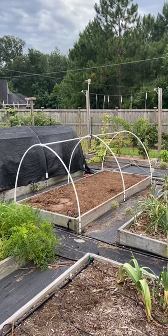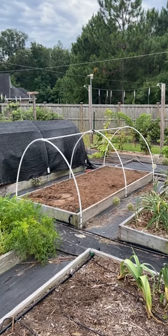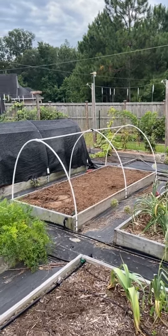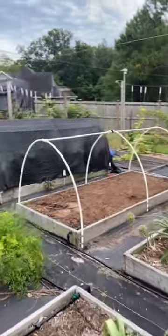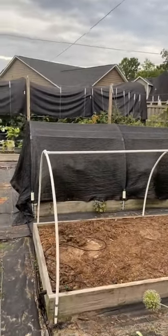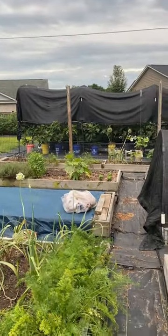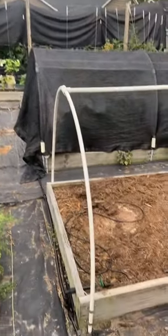Over the course of the fall and the winter, I'm going to be outfitting all of my rectangular four foot by ten foot beds with a little PVC hoop structure like you see right here. The main purpose will be to add shade cloth this summer to try and keep my plants cool. My climate is just way too hot and humid, and the sun is too strong in the summer to have anything growing unprotected.